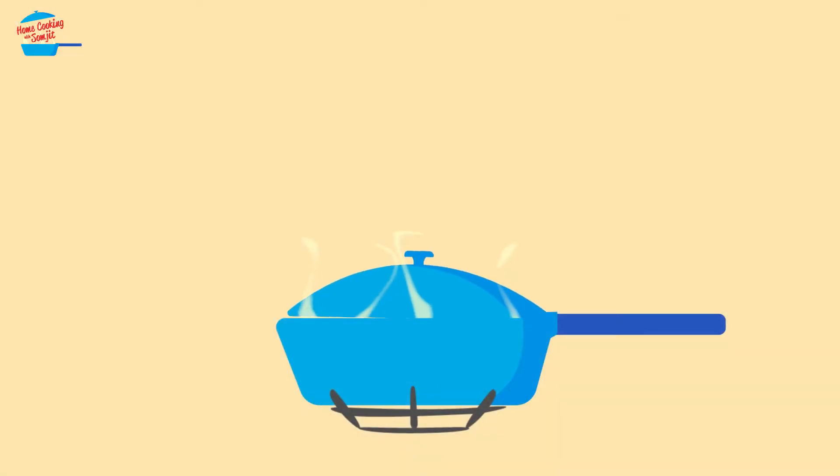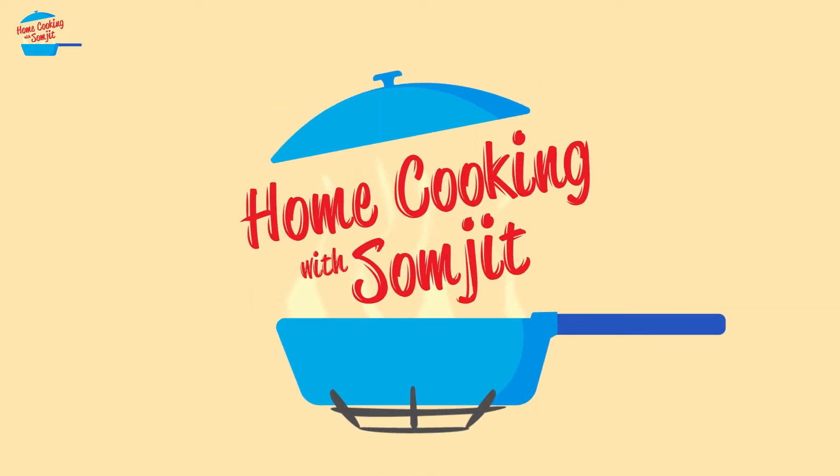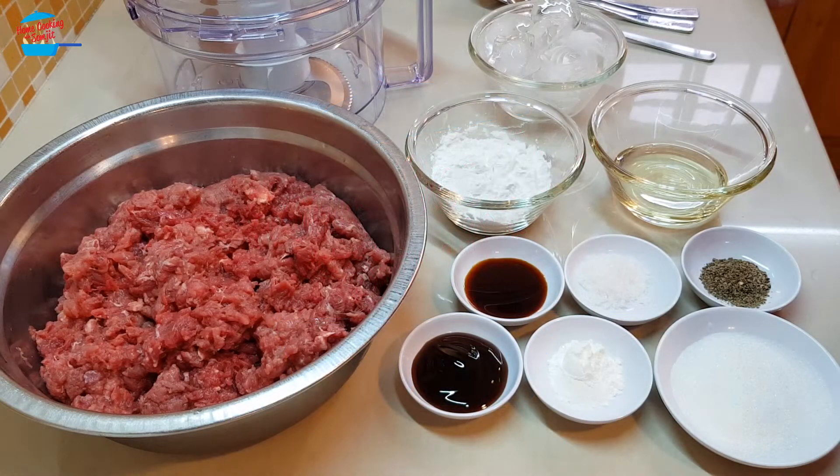Let's go and grill it! Hello! Welcome to Home Cooking with Somjit. Today, I'm going to make meatballs.